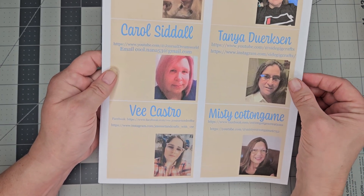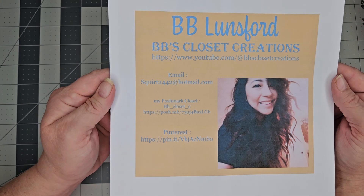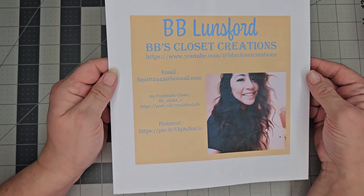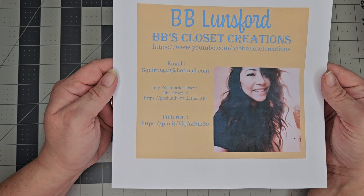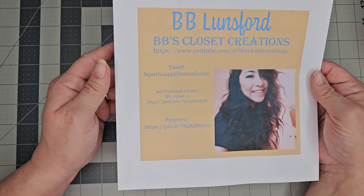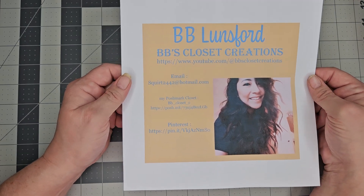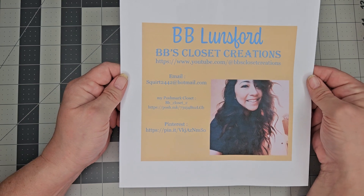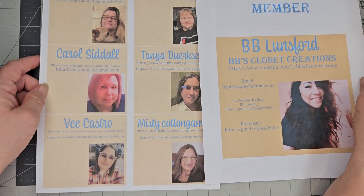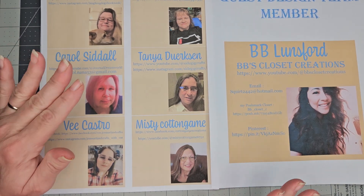I also have a guest design team member, Miss Bebe — the one who came up with Shaw and Tell Fridays. She is Bebe's Closet Creations on YouTube, and she also has a Poshmark Closet and Pinterest. Bebe couldn't commit for the full year so she's joining for six months, which is why I've listed her as a guest member — but she is fully a member of the team and has already contributed a lot of input.